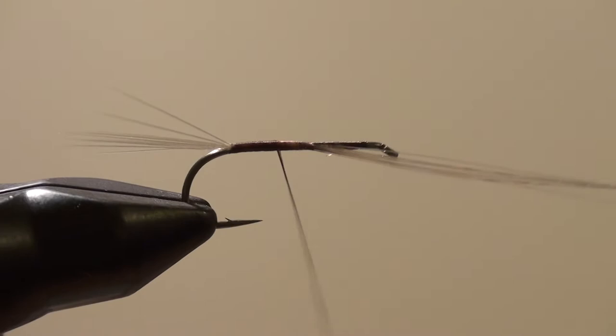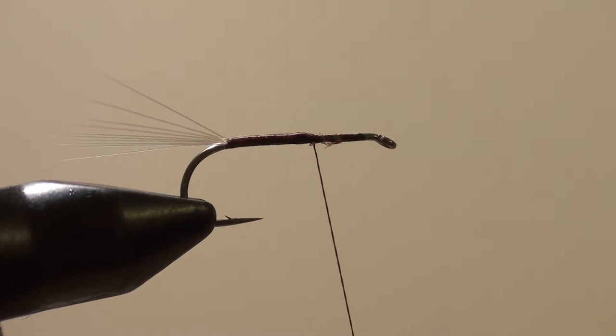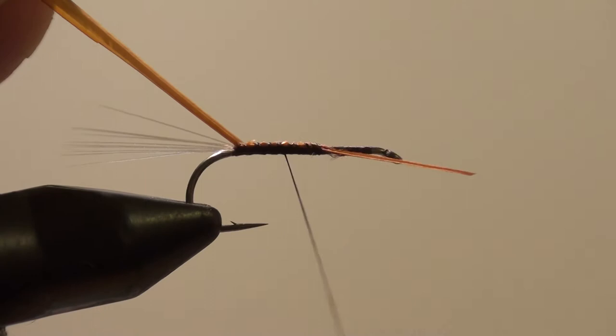Now I'm going to come back up here and cut the thread and trim the fibbets. I'm going to take a biot here and wrap it back to the rear of the hook.